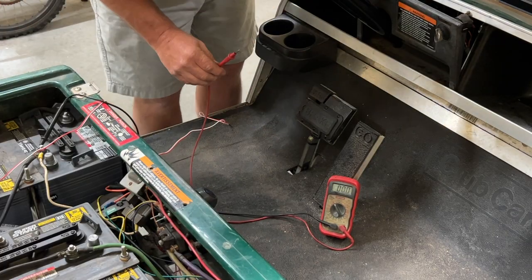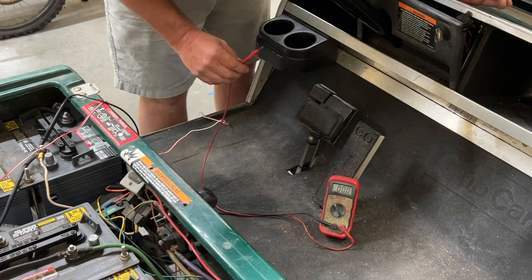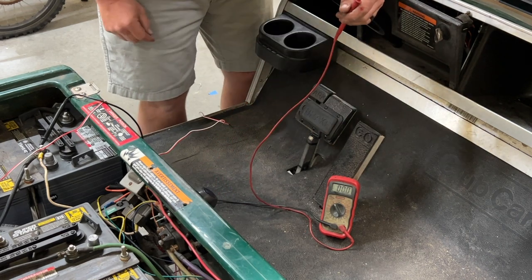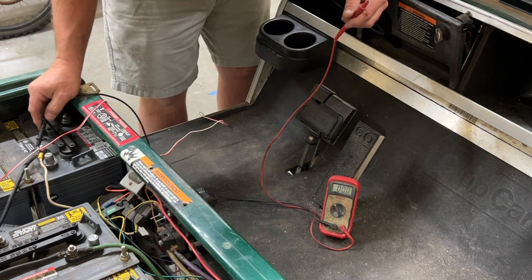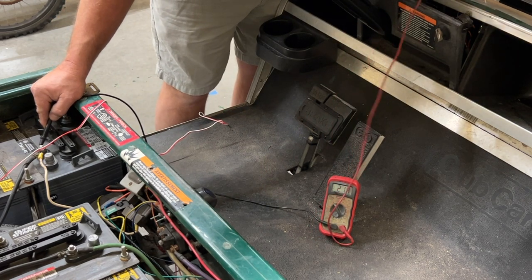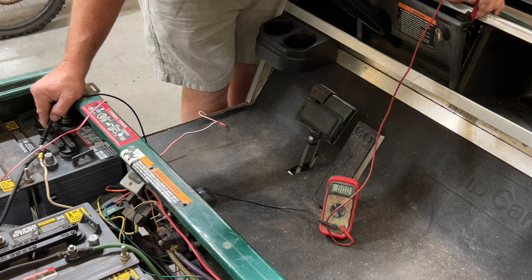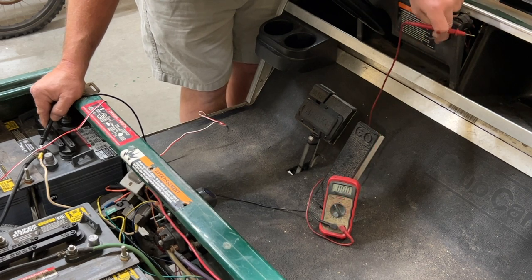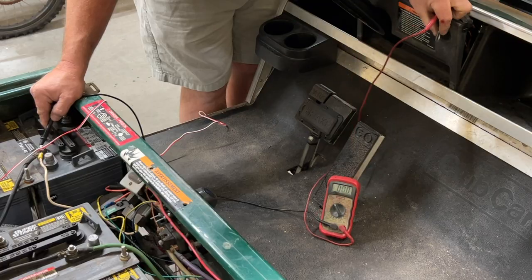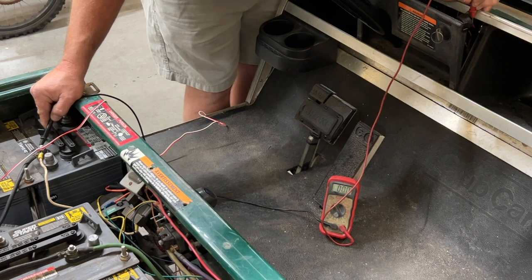What we need to do now is find which wire on the key switch has power only when it's in the on mode and no power when it's in the off mode. I got my multimeter set to the proper voltage with my negative going to the negative side of the battery. I touch the very top wire with the key switch off and we have power. I touch the bottom one with the key switch off and we do not have power — that's the one we're going to use to trigger the relay. So when we turn it on, both the top and bottom have power. When we turn it off, only the top has power and the bottom does not.